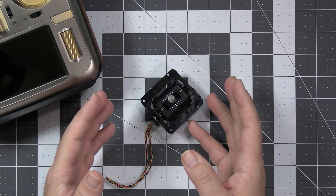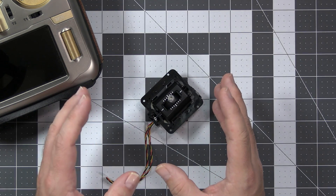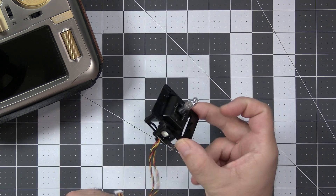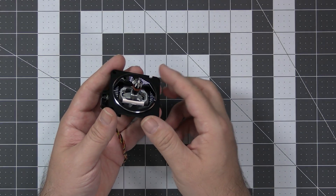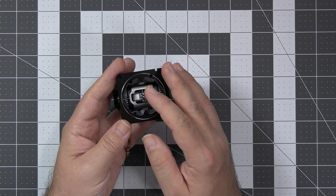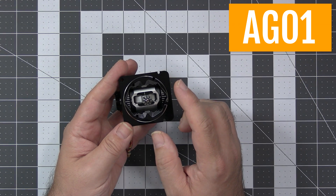However, if you ever used a better gimbal or would like to start using one, you had a problem because there was no better option than this for the Radiomaster TX16S — at least not until recently, because Radiomaster have released the new updated gimbals called AG-01, and yes, they are better.